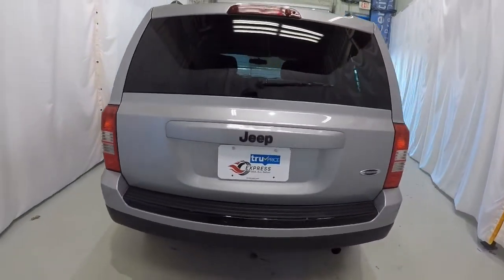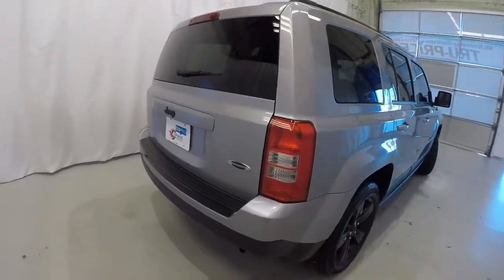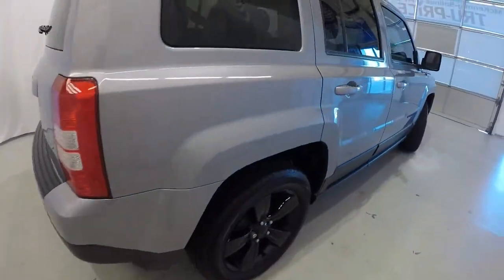It is a two-wheel drive. It's not a Latitude Edition — it's the Altitude Edition, excuse me. It's got the Altitude Edition with the black badges and the black wheels.